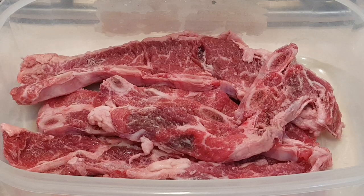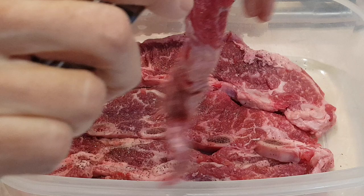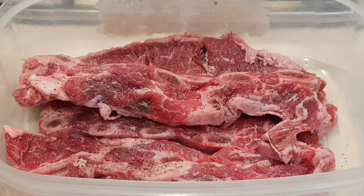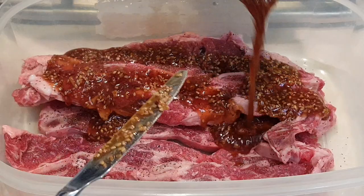Korean flat ribs — everybody thinks they're really technical to make, but they're very easy. Just some salt, a little bit of pepper, and your favorite teriyaki sauce. I'm using this one — it's got seeds in it, kind of looks cool. All I'm going to do is put my favorite teriyaki sauce on it.